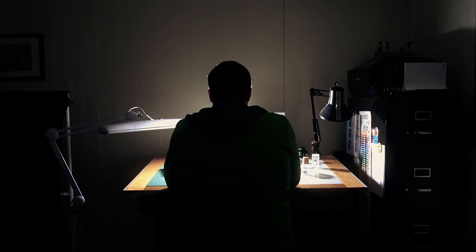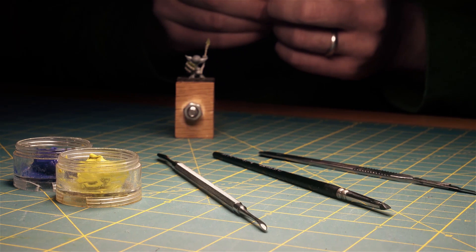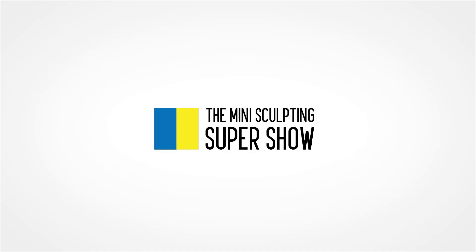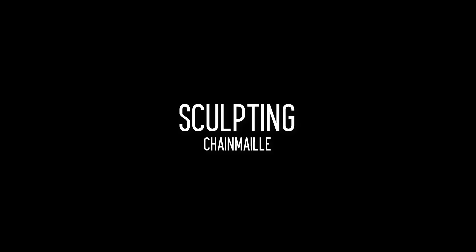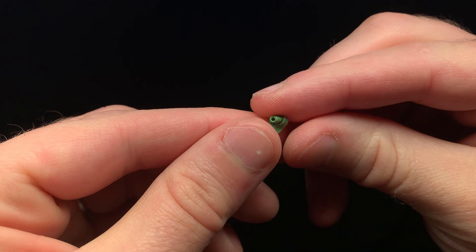Hey, this is Tom, and today I'm going to teach you how to sculpt chain mail. To start things off, I'm going to work in my typical mix of green stuff, which is about one part blue to two parts yellow. But feel free to use any material, whether it's Procreate, Bees Putty, or Fimo.